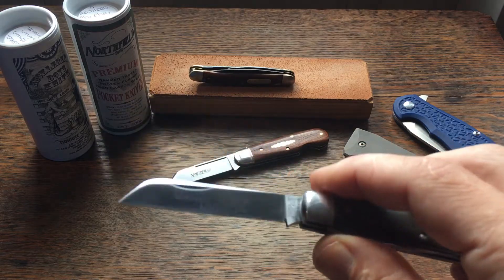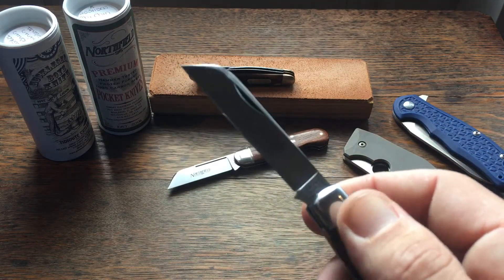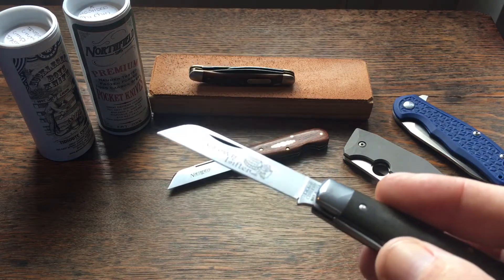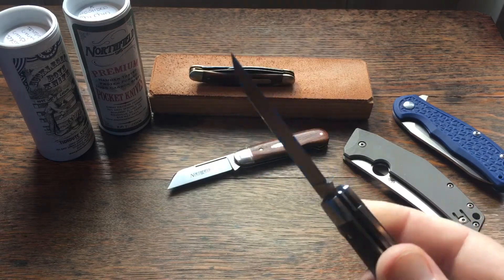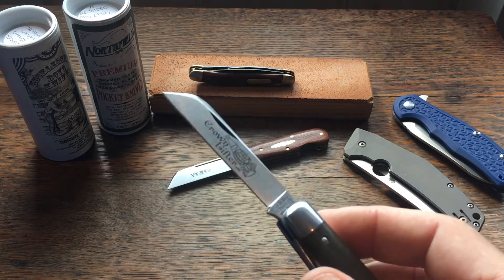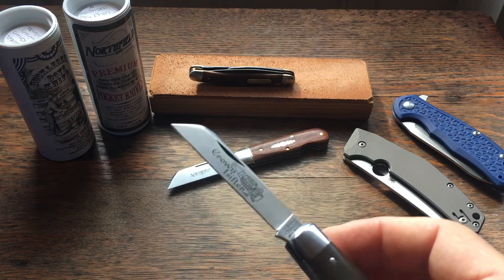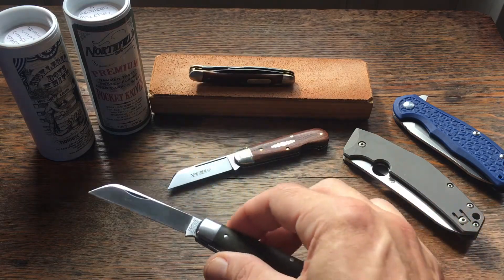It's a stout point. The wharncliffe blade has a fine point too, but they're a little more fragile at the tip. With the sheep's foot you get a little more strength at the tip, and that appeals to me — I'm always afraid I'm going to break the tip on a wharncliffe, but not so much on this. For most EDC tasks, what do most of us do with our pocket knives? We open packages, we open mail, we might slice on something — opening boxes, cutting cardboard, cutting tape. This blade design works really well for that.